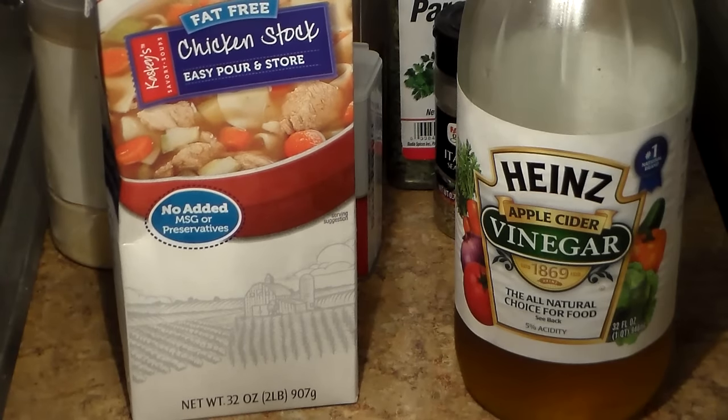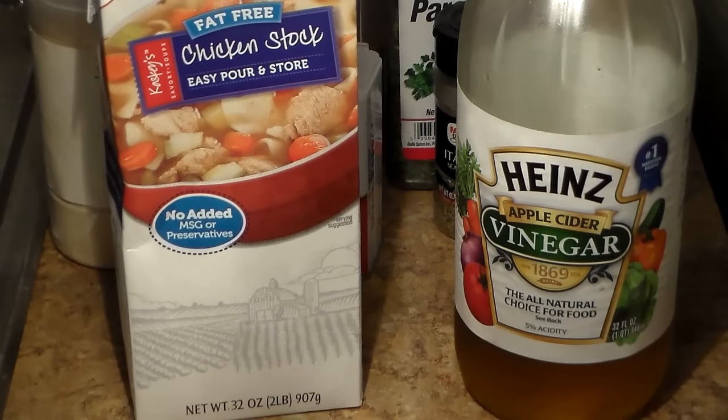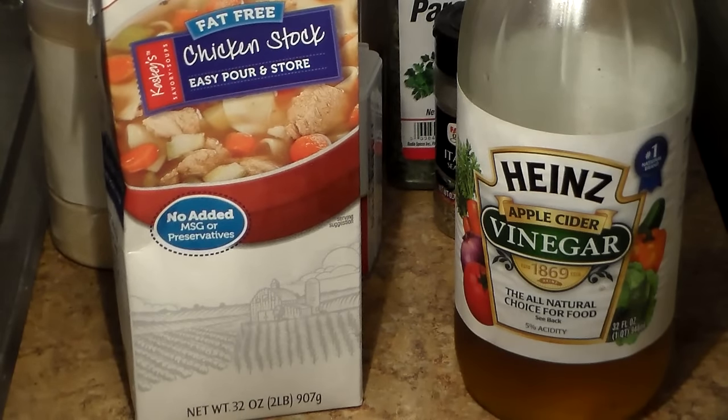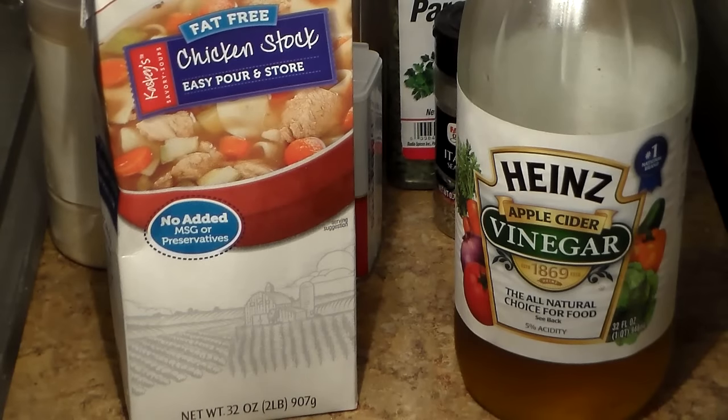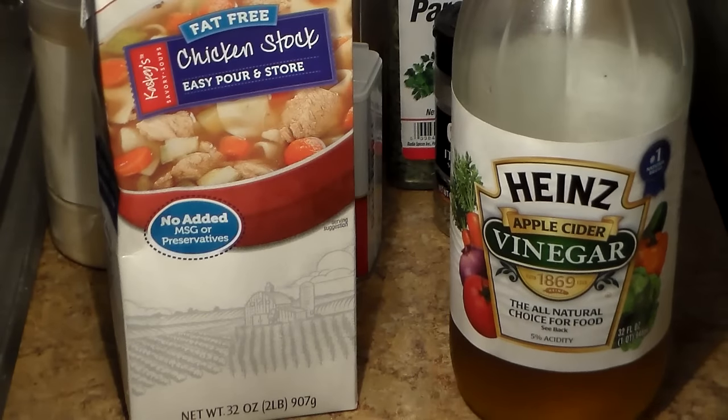You're also going to need some chicken broth. You can use water because the flavor from the chicken is going to turn the water into a broth anyway. So if you don't have chicken stock, that's fine — you can just settle with using water, but the more flavor the better. I'm going to be using chicken stock or broth, and I'm going to be using some apple cider vinegar. I put apple cider vinegar in my oven baked chicken — try it out guys, you are going to love it.